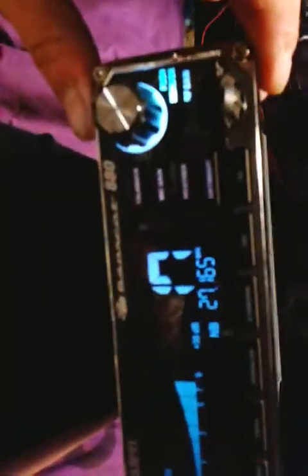Alright, so we're doing the audio mod for the Uniden Bearcat 880. I've already done it, but what you have to do is go in and take out D201, which is right there. That is D201.